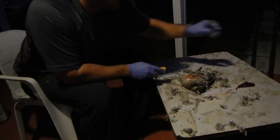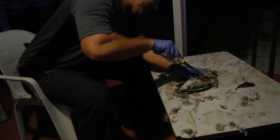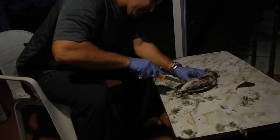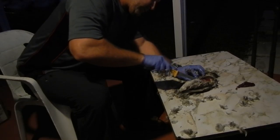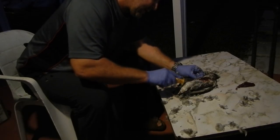Rinse that. Put one medallion over here. Go to the other side of the breast. Just try to get all the way down as close as possible and get as much meat out as you can.